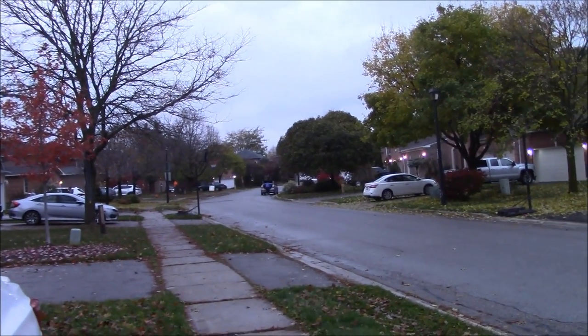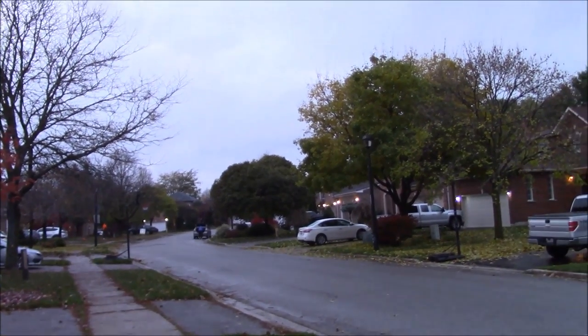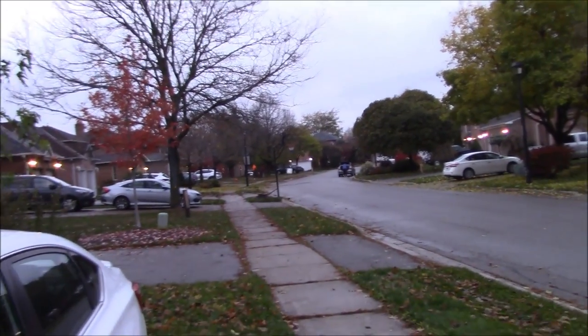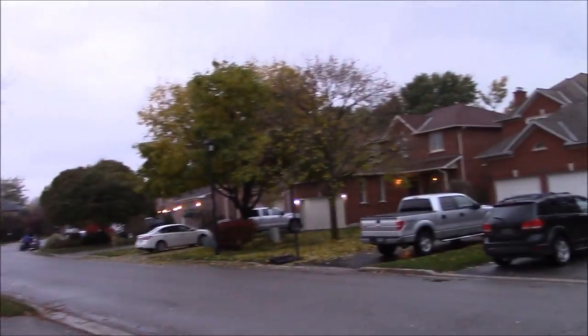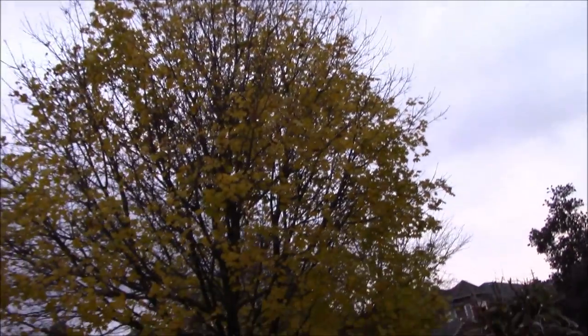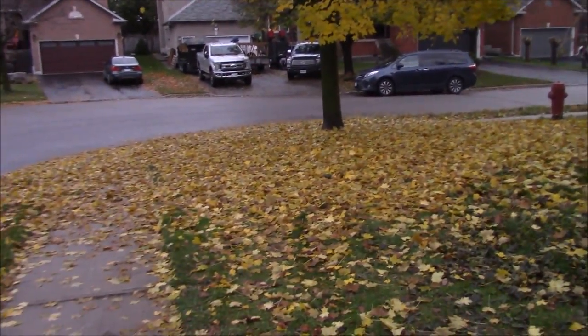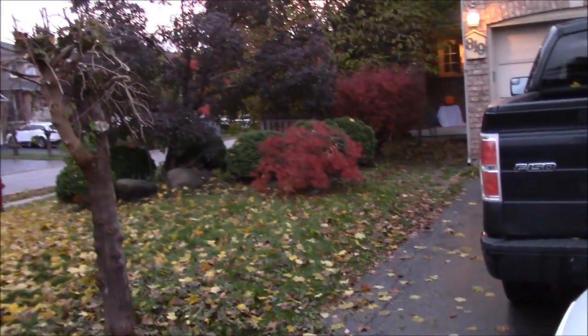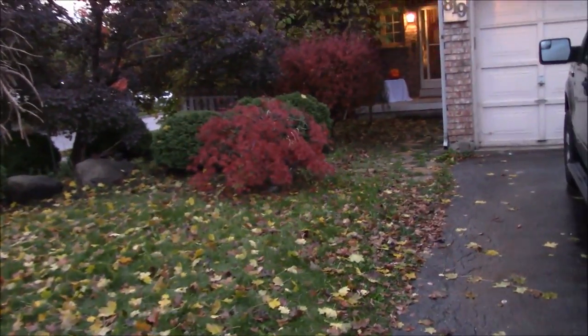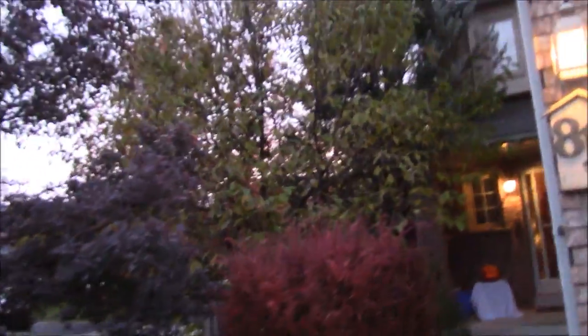Wednesday the 31st of October, Halloween night here in Newmarket, Ontario. Looking down the street, trees are starting to look pretty bare - you may recall I mentioned this tree losing its leaves by the end of the week, and most of them are on the ground now. The front of the house still looks okay, but the magnolia is looking a little worse for wear - those leaves will likely be gone by end of this week as well.